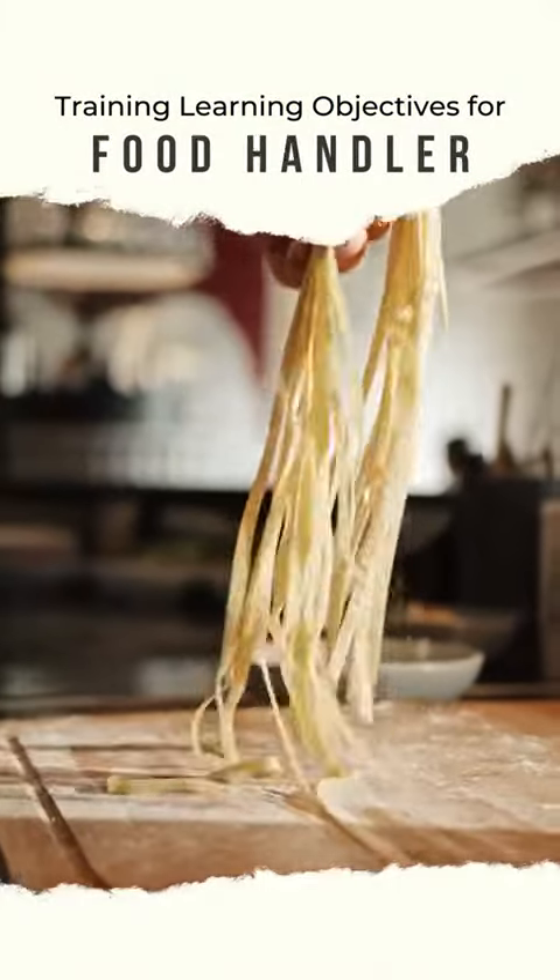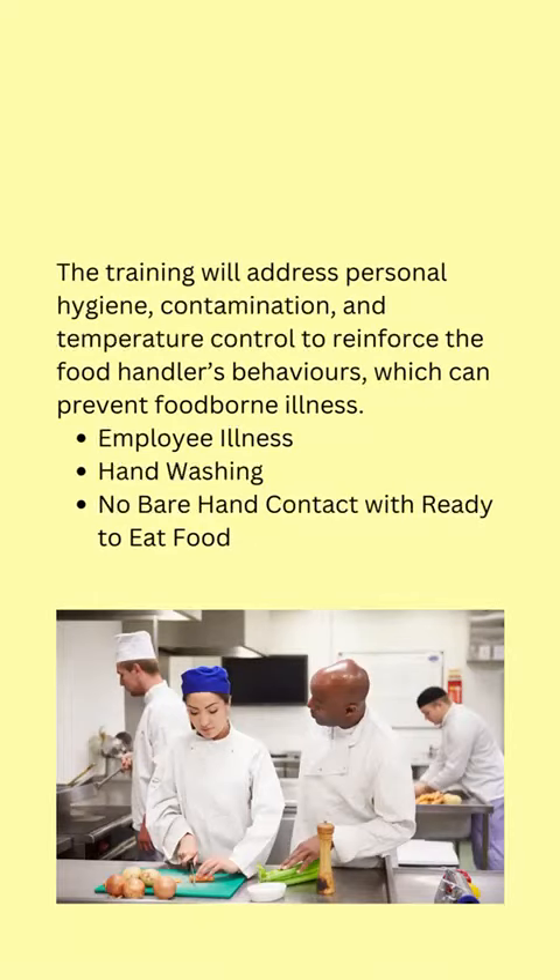Training Learning Objectives for Food Handler. The training will address personal hygiene, contamination, and temperature control to reinforce the food handler's behaviors, which can prevent foodborne illness.